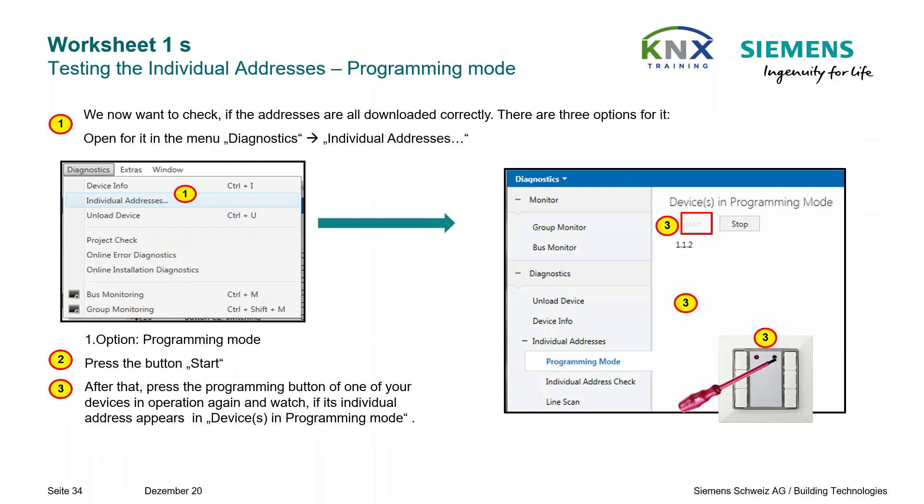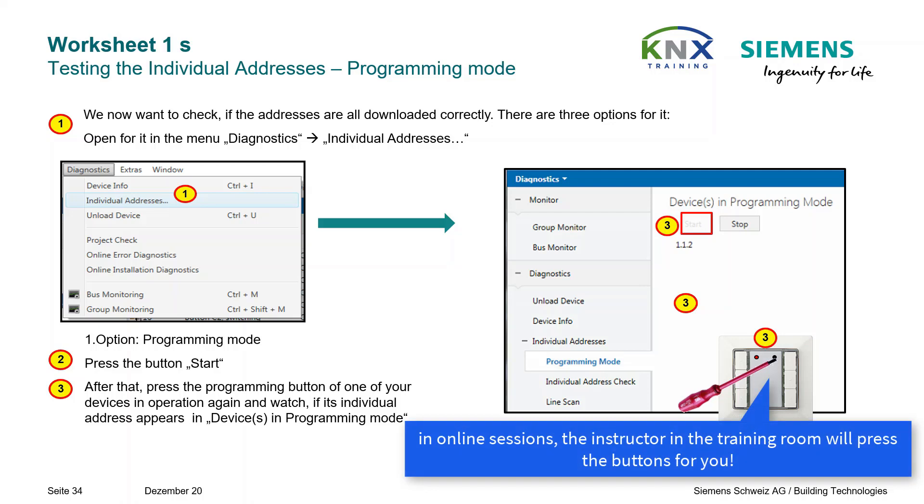Now that we have assigned the individual addresses of our devices, we want to run some tests to verify everything went well. Open the diagnostics monitor again and go to Individual Addresses. First option — Programming Mode: press the Start button, then press the programming button of one of your devices and watch if its individual address appears in Devices in Programming Mode.